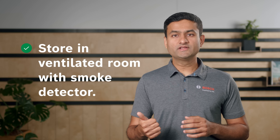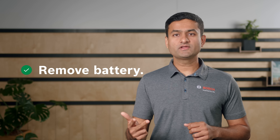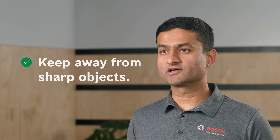When you store your battery, keep in mind the following. Store the battery in a dry, ventilated room with a smoke detector installed. For storage, we recommend temperatures between 0 to 20 degrees Celsius or 32 to 68 degrees Fahrenheit. If you don't use your eBike for a longer period of time, remove the battery from the eBike if possible. Keep the battery away from sharp objects, nails, and screws to avoid possible short circuit. Finally, for storage, we recommend a charge level between 30 to 60 percent.